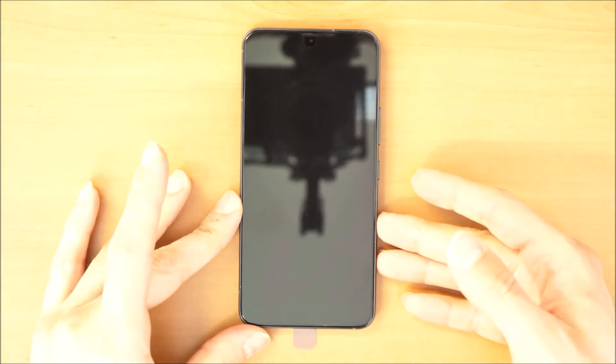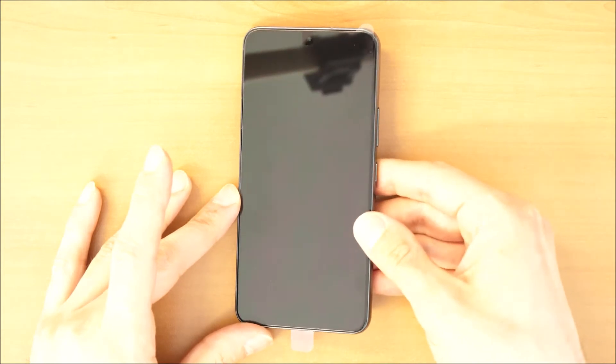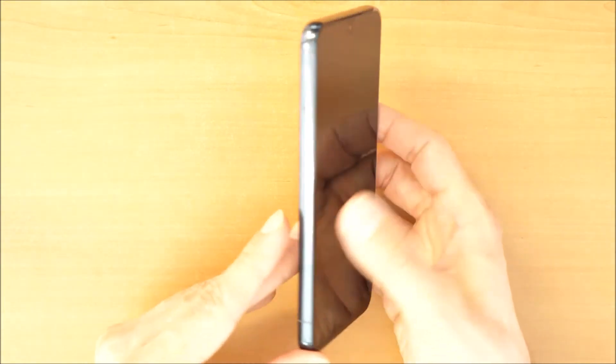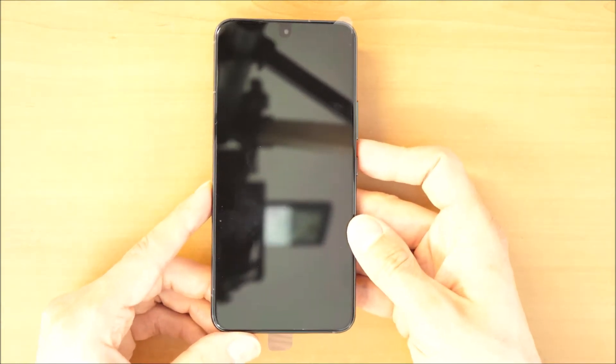So you have a brand new Samsung S22, S22 Ultra, or S22 Plus, and you want to delete it, format it, delete all data, wipe it, make it brand new. You want to go into recovery mode.